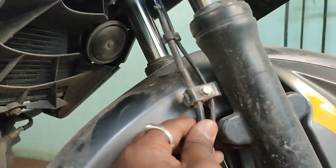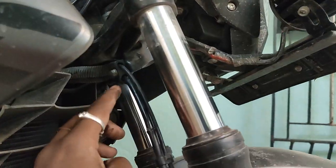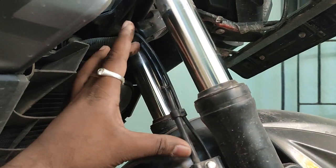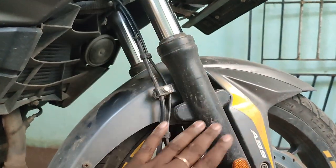This is the opposite reaction — the pipe will go out and get a jam. This is the correct action. This is the non-ABS bike and this is the main master cylinder.